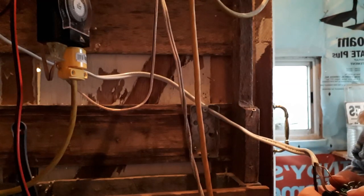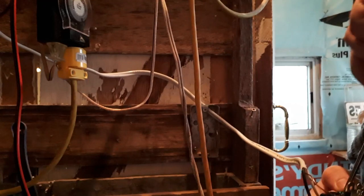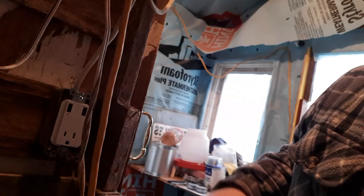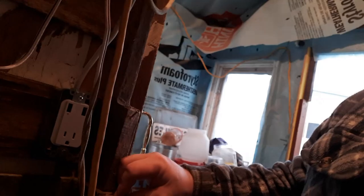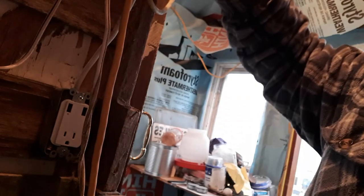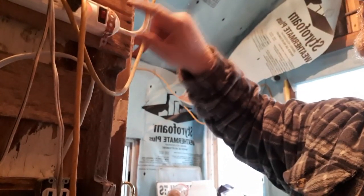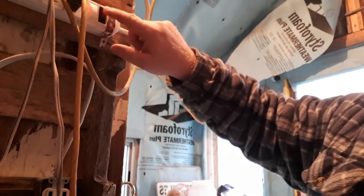All right, I believe I'm now hooked up to solar power. Let's test it — I have a power bar up here, I'm going to turn it off and plug it into my plug and see if this works.